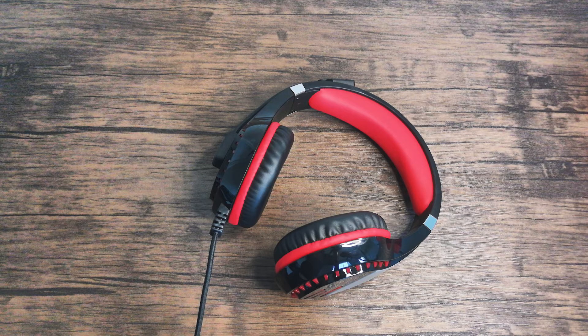The headset works on PS4, Xbox One, PC, Nintendo 3DS, laptops, smartphones, and so much more. It'll pretty much work on any device with an aux port.